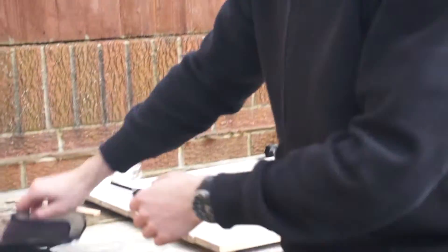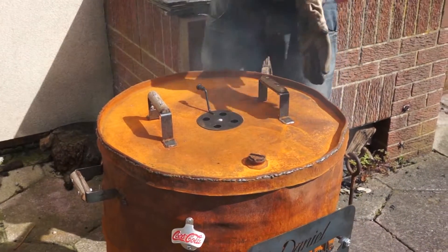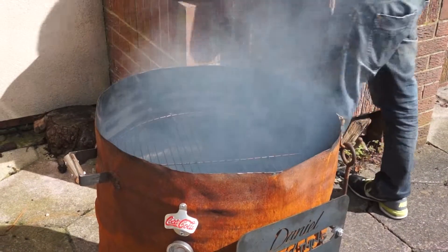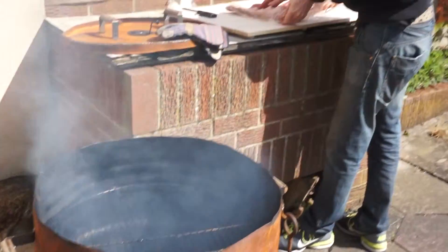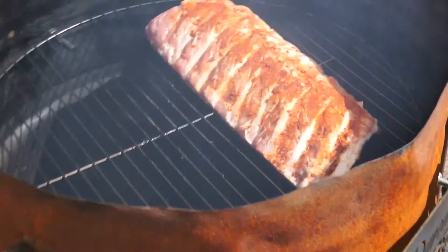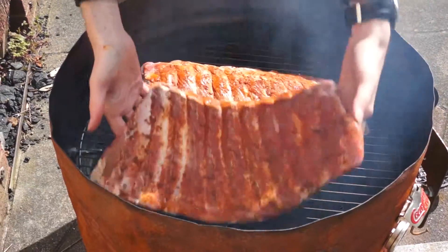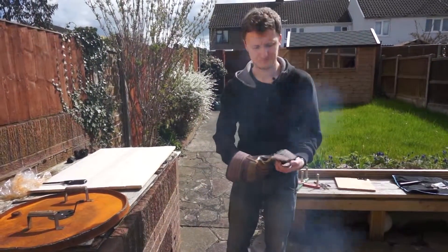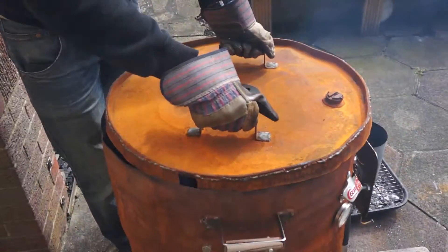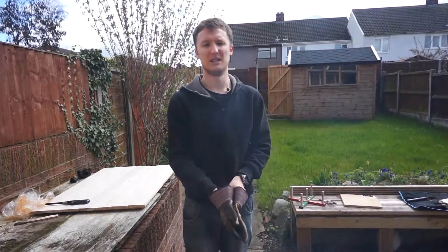So now I'm just going to take the lid off. The handles aren't actually that hot — they meet the standard, BSEN 1860. Rack one and rack two. Now we're going to put the lid back on. The fire should last — it should be sort of 6 to 8 hours, and then that'll be done. See you then.